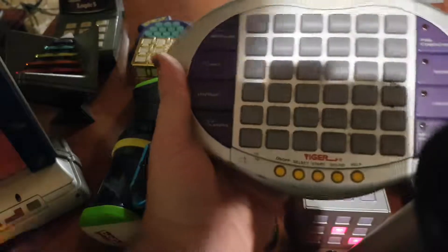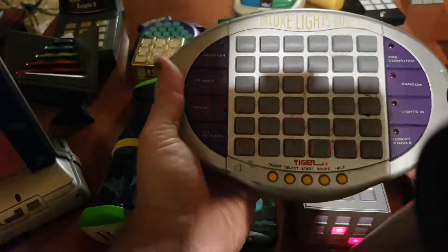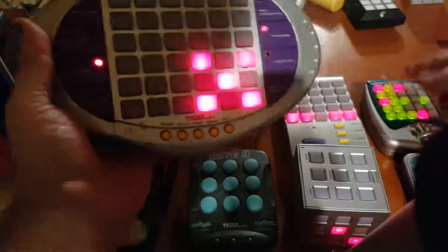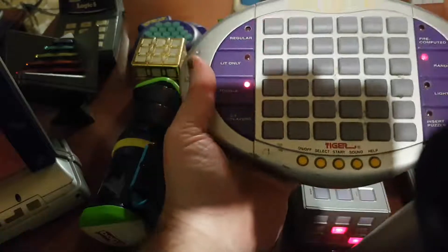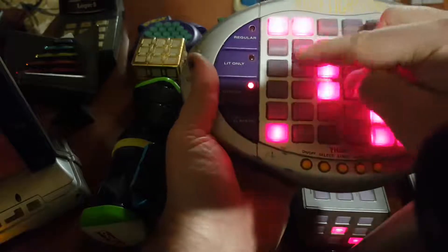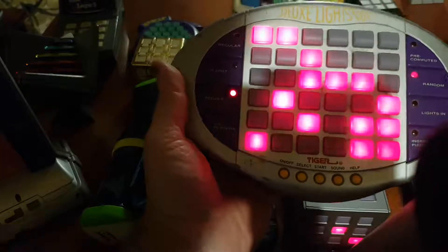Last but not least is the Deluxe Lights Out puzzle. This time it's a six-by-six grid, not five-by-five like the previous ones. There are more rules here — it's a more interesting puzzle, and it has more puzzles, actually.